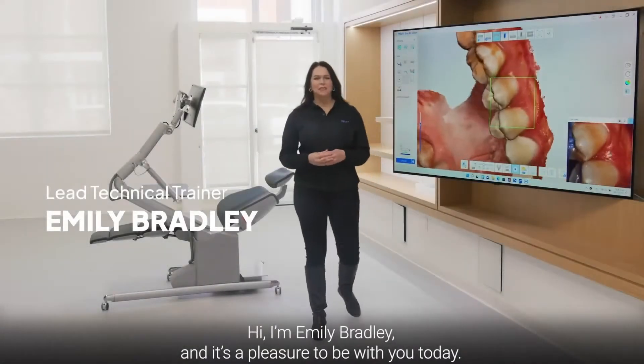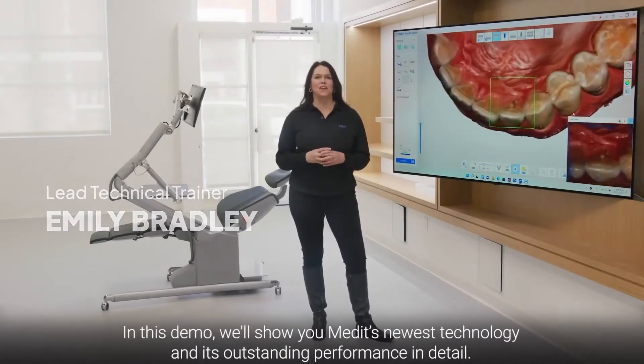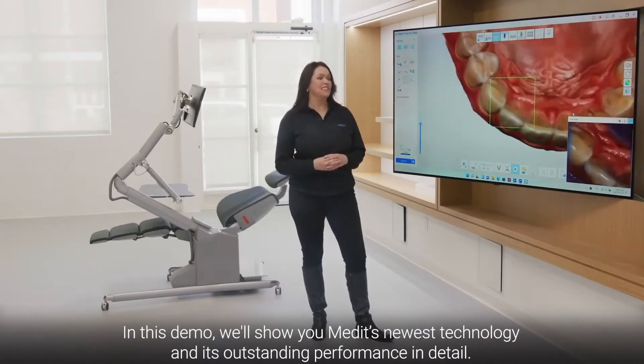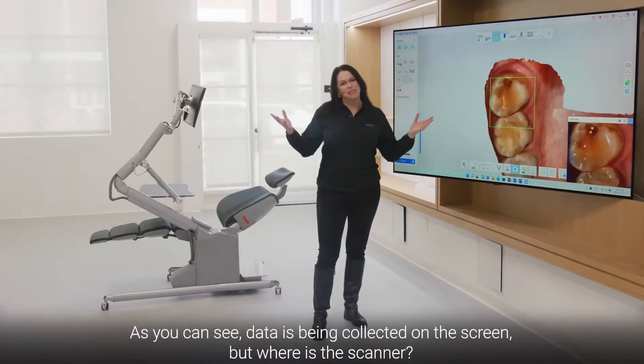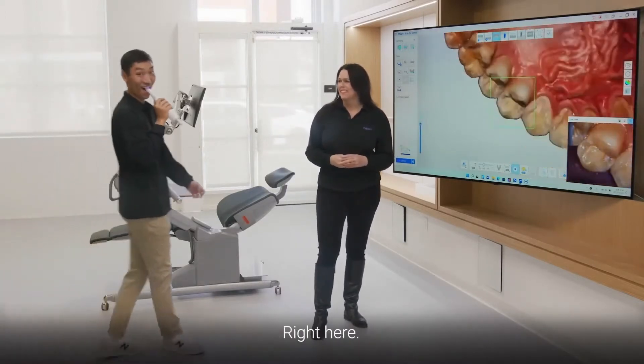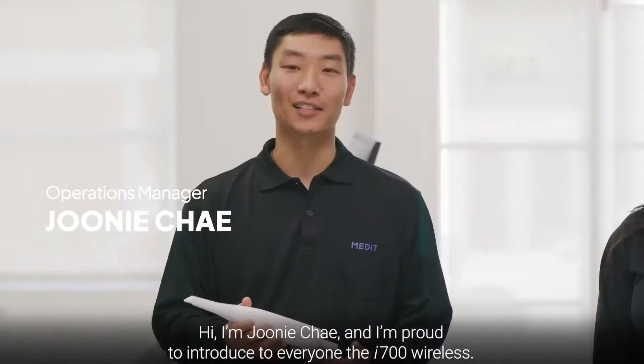Hi, I'm Emily Bradley, and it's a pleasure to be with you today. In this demo, we'll show you Medit's newest technology and its outstanding performance in detail. As you can see, data is being collected on the screen, but where's the scanner? Right here. I'm Juni Che, and I'm proud to introduce to everyone the i700W.